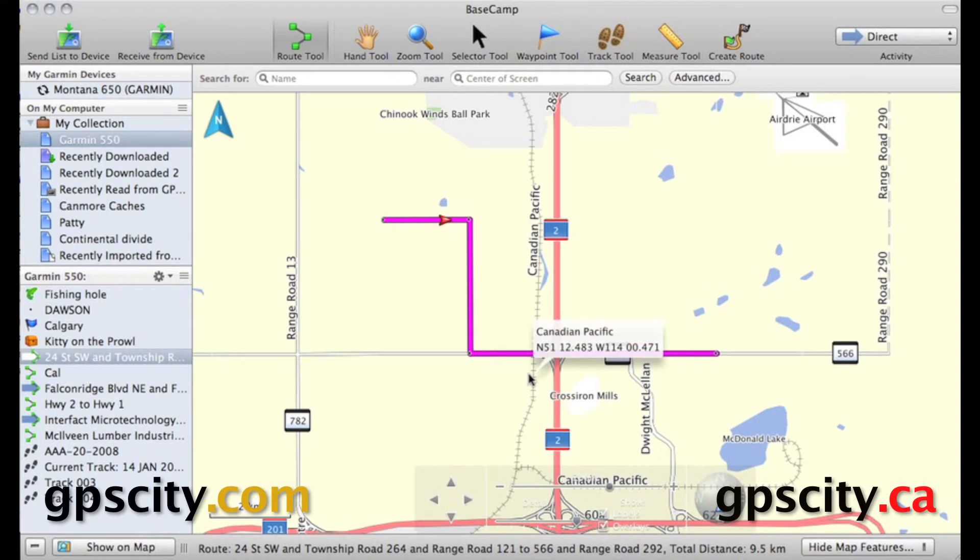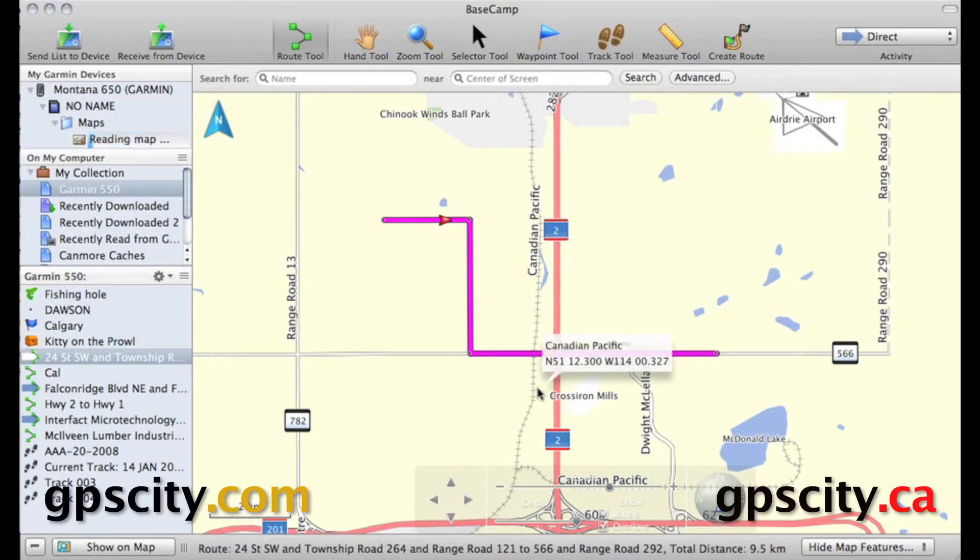Hi, Jesse here with GPS City. I'm going to show you how to properly create a route for sending over to your Garmin GPS so it doesn't recalculate when you put it in the device.